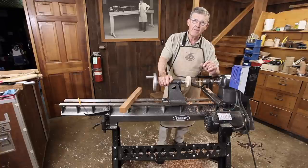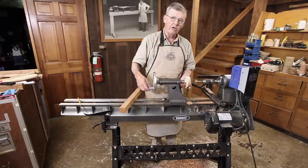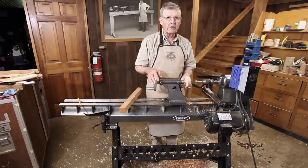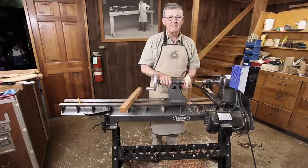I've seen drills so impacted in students' pieces that we had to take a chisel and split the piece of work apart to get the drill back. By bringing the drill back out of the work frequently you clear those chips out of the flute and you will have smooth drilling. Thanks for visiting my shop — it was a pleasure to have you here.